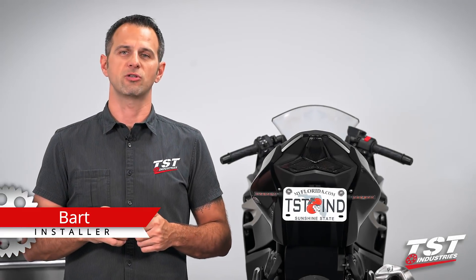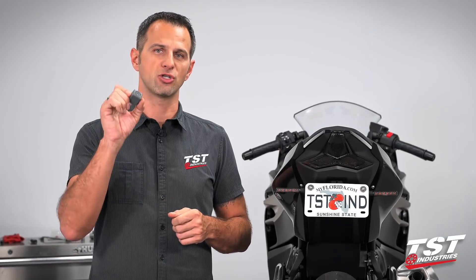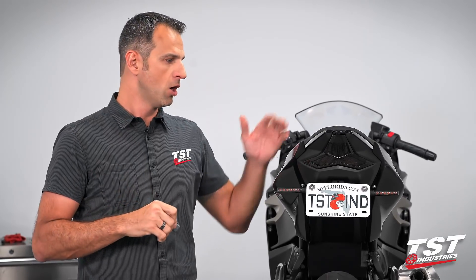Hey guys, Barn from TST Industries here. In this episode of TST Garage, I will be showing you how to install our Gen 2F flasher relay on a 2018 Kawasaki Ninja 400.